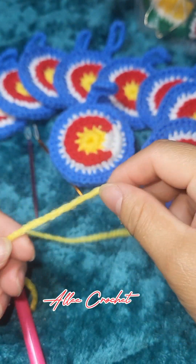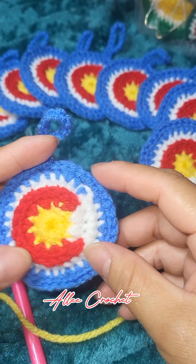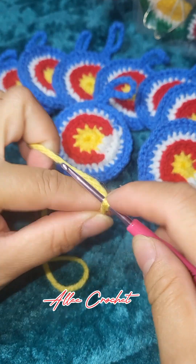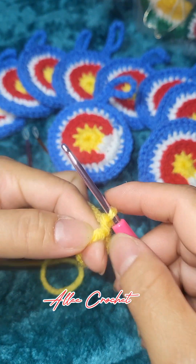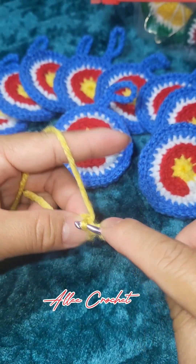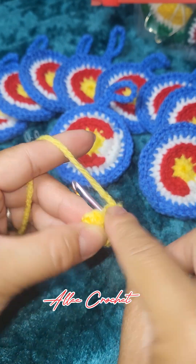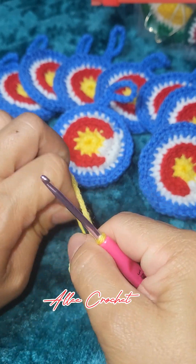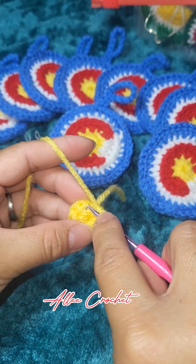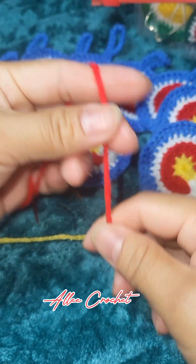Hello and welcome to Alie Crochet. Today I will show you how I make this Colorado State Flag keychain. Start with a magic ring, chain one, and then make 10 single crochet in the ring — that's 10 — then tighten up your work. Insert your hook into the first stitch, then change your yarn and grab the red yarn.